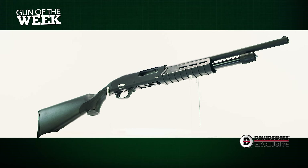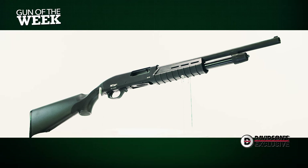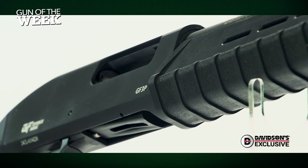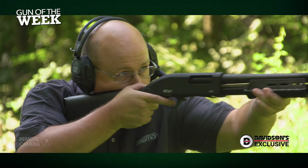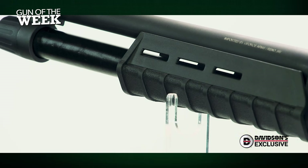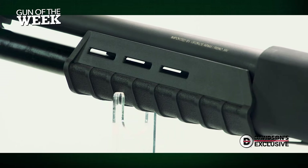For many owners of budget shotguns, a popular tactic is to upgrade with new components after the fact. On this Davidson's exclusive, the company has provided a built-in upgrade with the addition of a textured, tactical-style fore-end, all while keeping costs low. This fore-end provides several M-LOK-style slots, as well as texturing that ensures a solid grip while working the action.